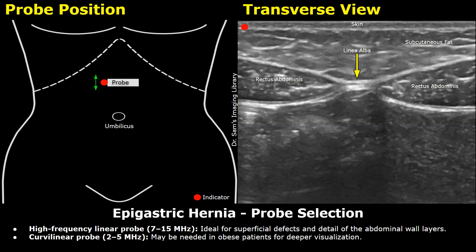For this scan, a linear probe is selected with a frequency range between 7 and 15 MHz. This is ideal for visualizing abdominal wall defects. However, in obese patients, you can use a curvilinear probe with a frequency range between 2 and 5 MHz for deeper visualization.